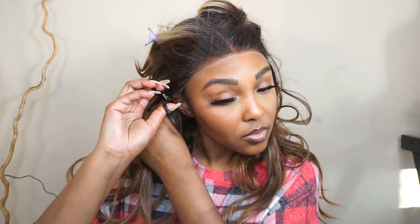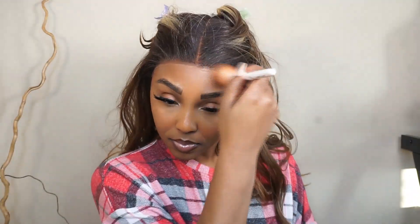Now that I've cut off the lace, you can see my lace is pretty white. So I'm going back in with my Black Radiance Contour Palette and just placing that powder all along the hairline. Then I'm going to go back in one more time and glue her down, then blow dry the glue in one more time.